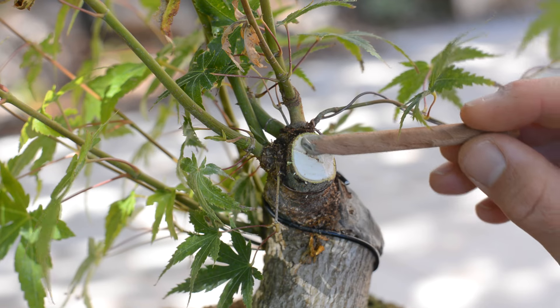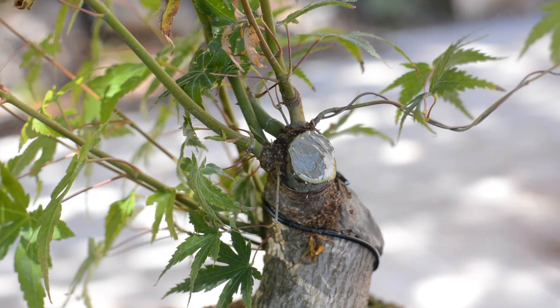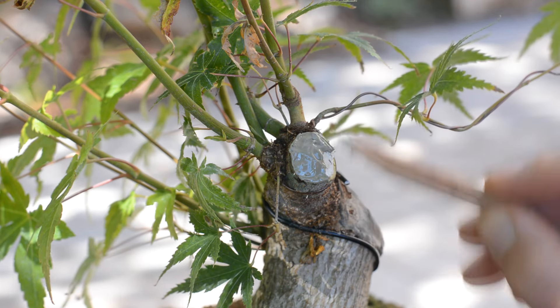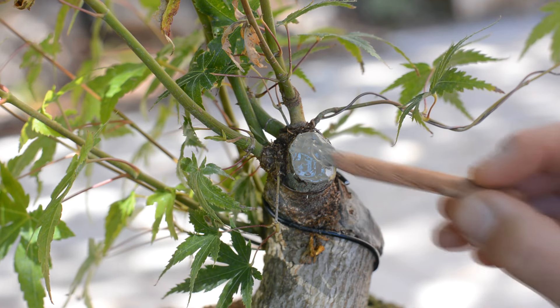I'm hoping for some buds to pop out around this cut next year, so I'm very careful with the application of the paste, trying not to cover more surface than necessary.